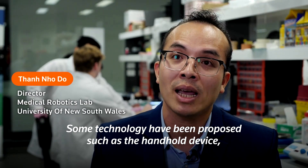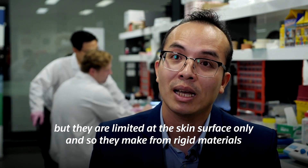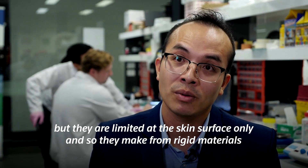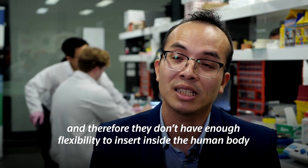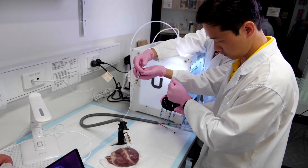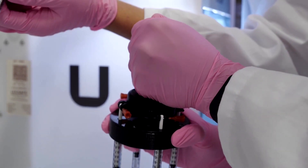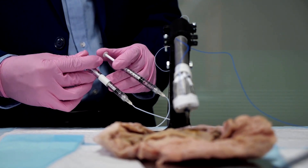Some technologies have been proposed to check the handheld device but they're only limited at the skin surface, and they are made from rigid materials and therefore don't have enough ability to insert inside the human body and perform the treatment. The F3DB robot features a three-axis printing head that can bend and twist using hydraulics on the tip of the soft robotic arm.